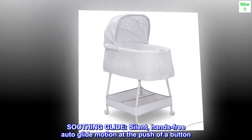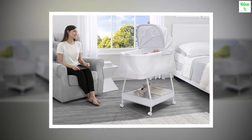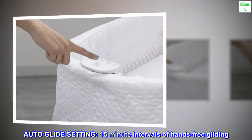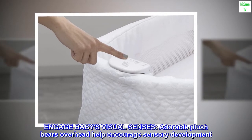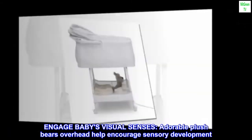Soothing glide: silent, hands-free auto-glide motion at the push of a button. Auto-glide setting provides 15-minute intervals of hands-free gliding. Engage baby's visual senses — adorable plush bears overhead help encourage sensory development.